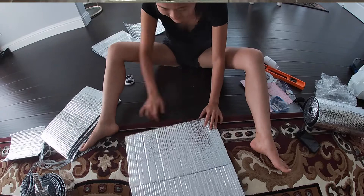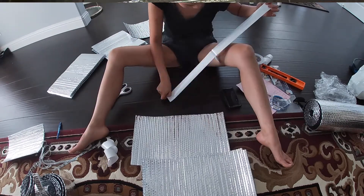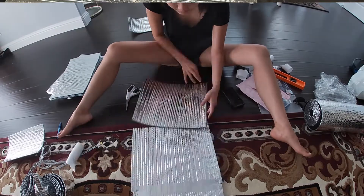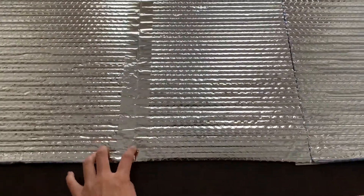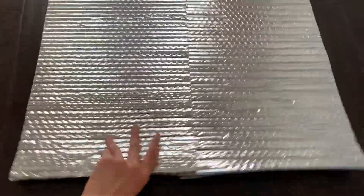I finished cutting the panels and then taped one side together so they're able to move, then taped the other side — tape one side, tape the other side — so you're able to fold it.